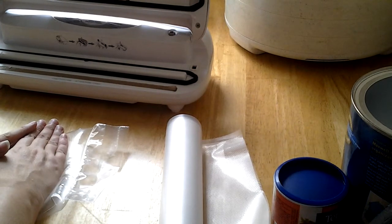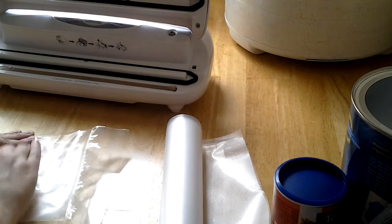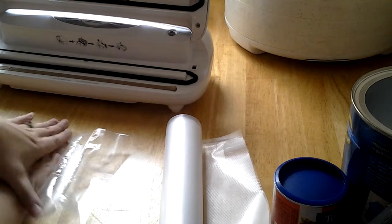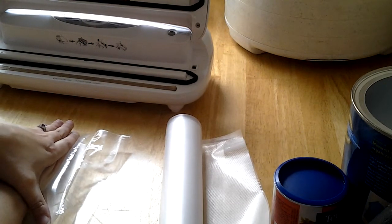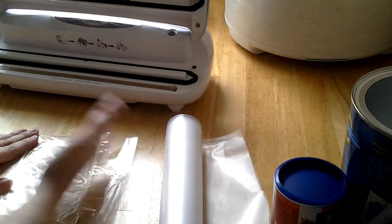Well, maybe... it's not leaking out. Oh, it is. So, definitely not perfect for sealing. As you can see, the seal leaks out.